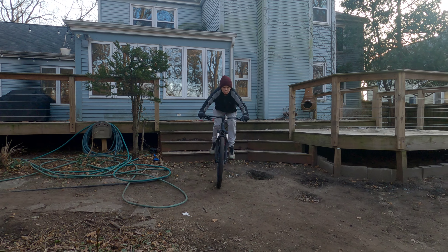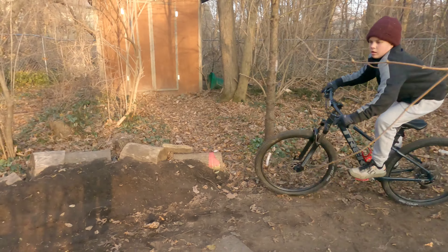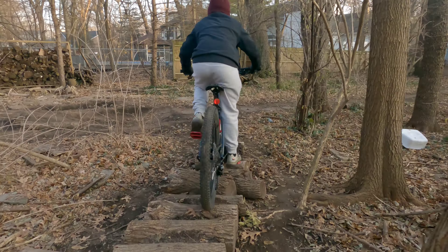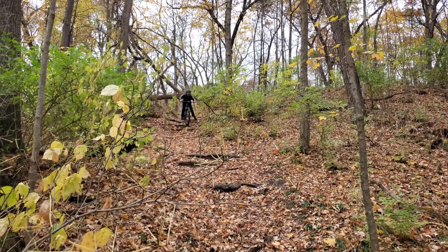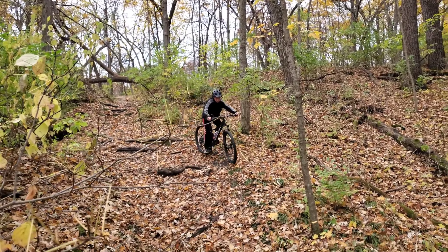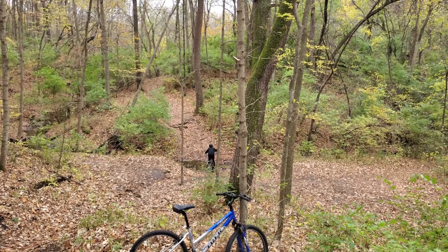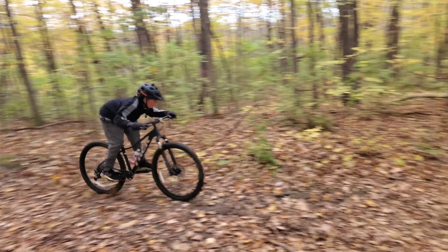This bike is geared towards beginning mountain bikers. If you are planning to use this more as a commuter bike to ride around on the road, I would recommend the Trek Marlin 5 because it has more gear options and is significantly cheaper. However, if you are going to try to get into mountain biking, I highly recommend this bike as a beginner — it is really good and great to get you into the sport. I hope this review helped you decide if you want to get this bike or not. Please leave a like and subscribe — I'm trying to get to 100 subscribers and I'm going to do something really cool if I get there. Thanks, have a good day, bye.